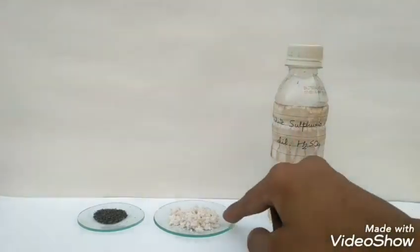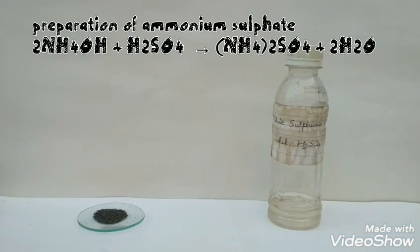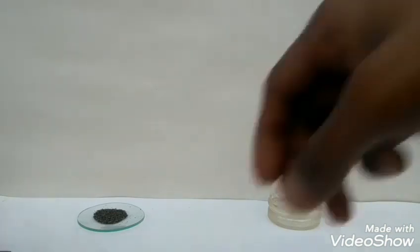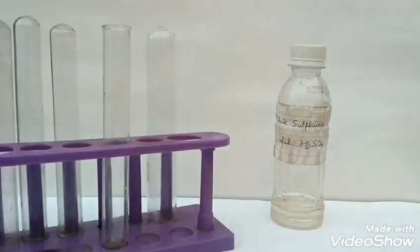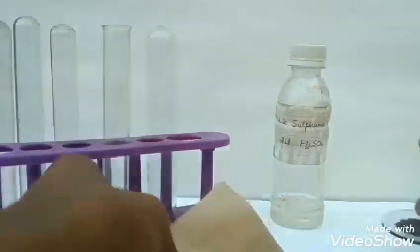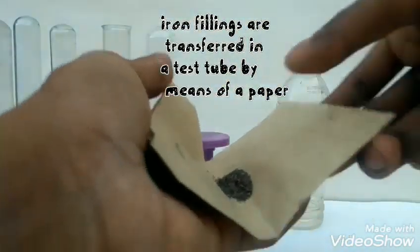First we will prepare the ferrous sulphate solution. The ammonium sulphate was prepared by neutralising sulphuric acid with ammonium hydroxide. Now we will be preparing ferrous sulphate — for this we will take our iron fillings into a test tube, transferring them by means of a paper.